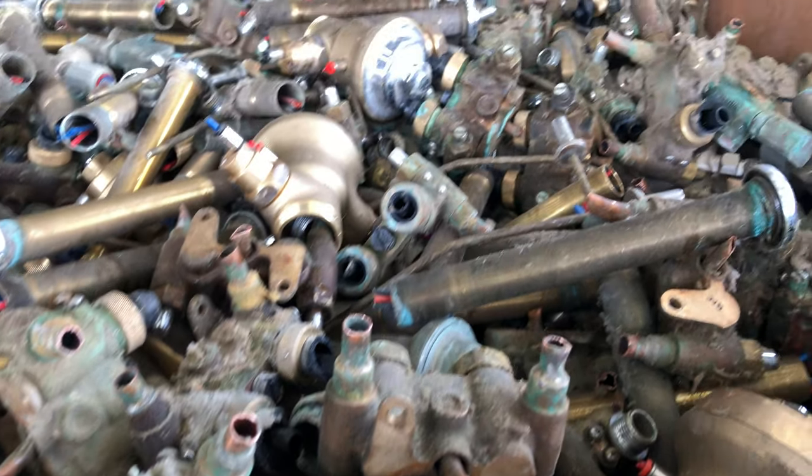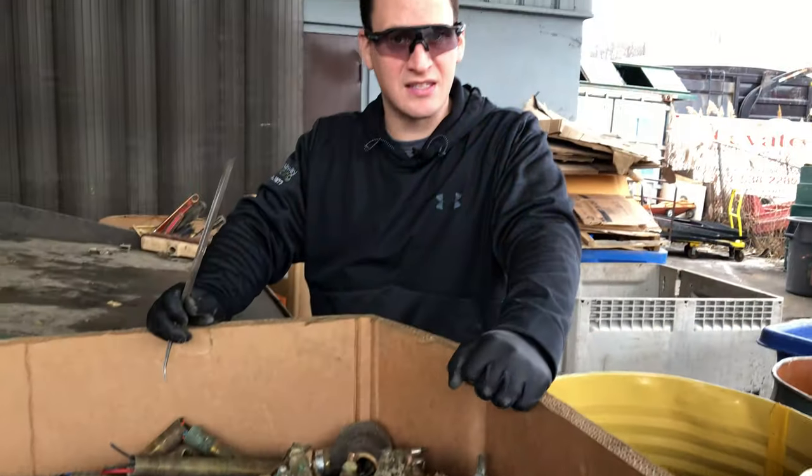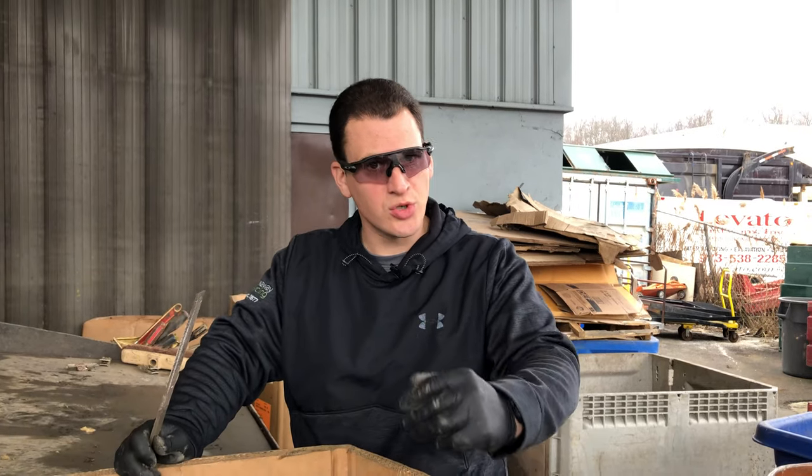Hey scrappers, it's Tom from the iScrap app and we want to talk about some basic tips on yellow brass. As you just saw a brief image — and we'll go back to it — of yellow brass that's been sorted out at a scrap yard.